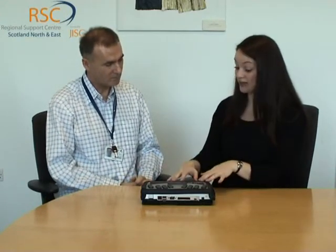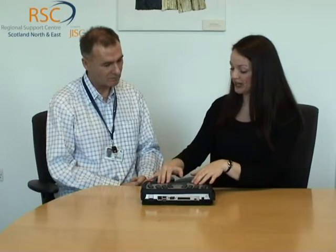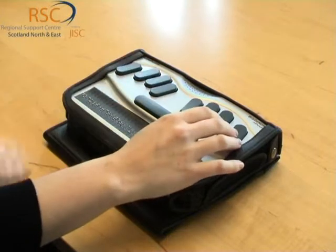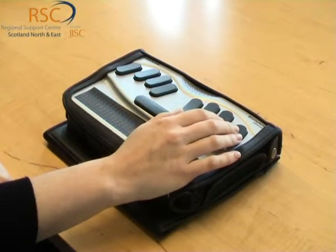This is the HumanWare Braille notetaker Lucy, for taking notes and reading them back. The notetakers' primary purpose is note-taking, and this particular unit has the Perkins-style keyboard for inputting — that's the real keyboard. You can actually get the same unit with a QWERTY keyboard as well.